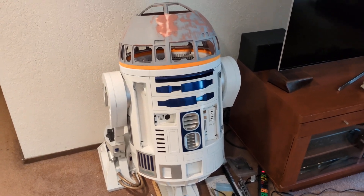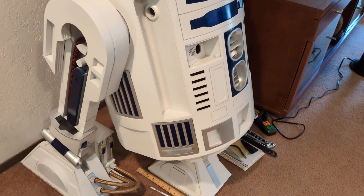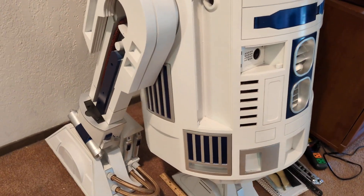Quick video here showing I have made some progress. This is the best angle to show what I've got done.